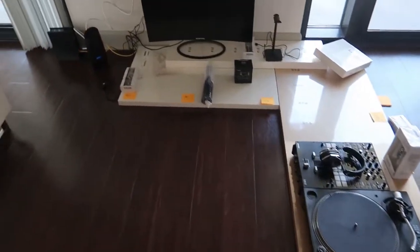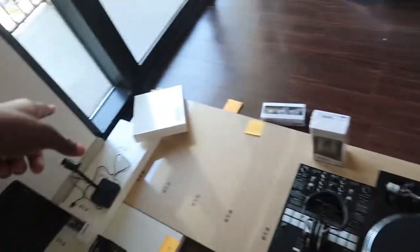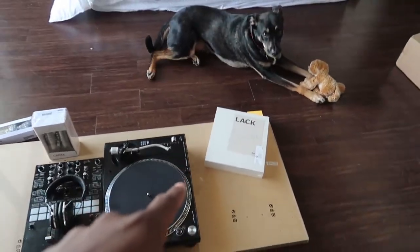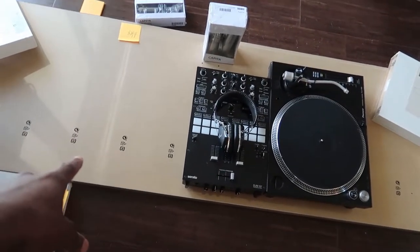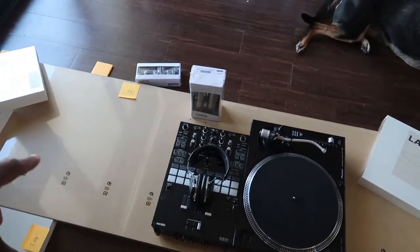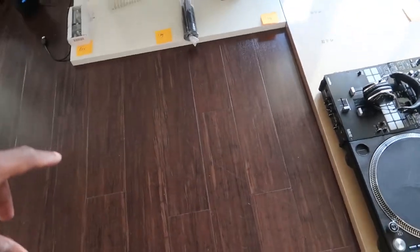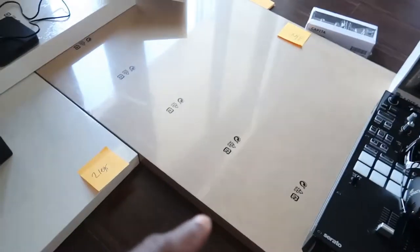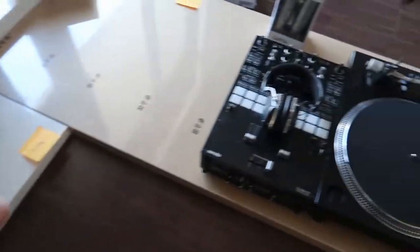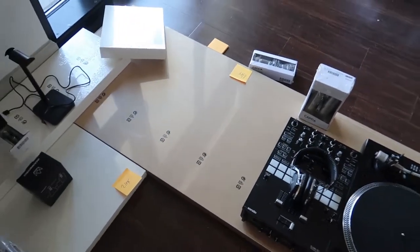Right now I kind of already have it in the layout that I want because I know I want my computer area to be right here. I'm thinking I'm going to put my printer out here. I'm going to raise these two boards here to make stands and put my studio monitors on those. I'm also going to be getting one more turntable whenever I can find one to make a full turntable setup. The gaming chair is going to be going right here, and I'm also going to have the Alex drawers on both sides with a few legs in the center for extra support.